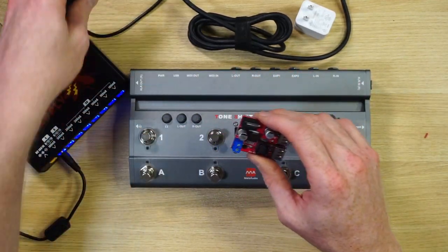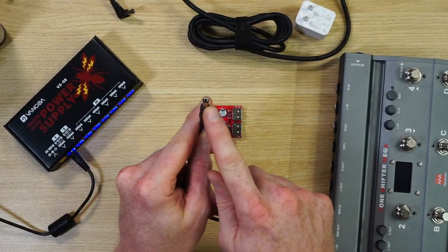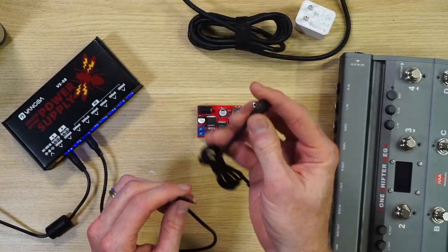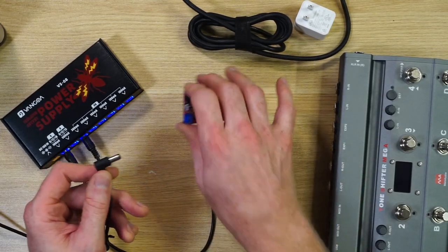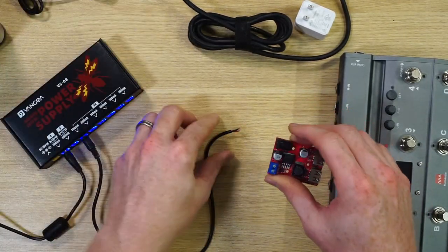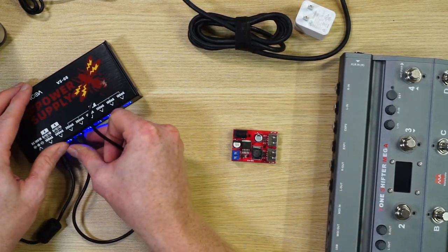Basically what I'm able to do is take this power supply, hook up a cord to it, run it into the converter, and get USB power out of it. A couple of things to consider: the power coming from your power supply uses these barrel plugs, which normally plug into your pedal. You can either use a barrel plug connection or attach wires directly to the screw lugs on the converter.